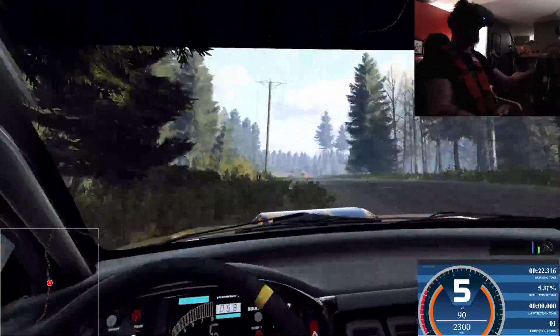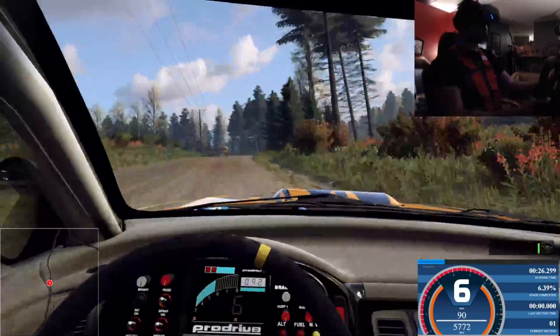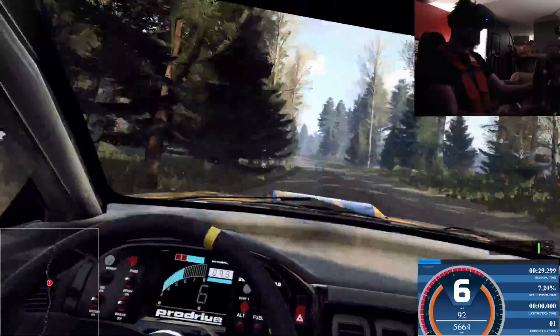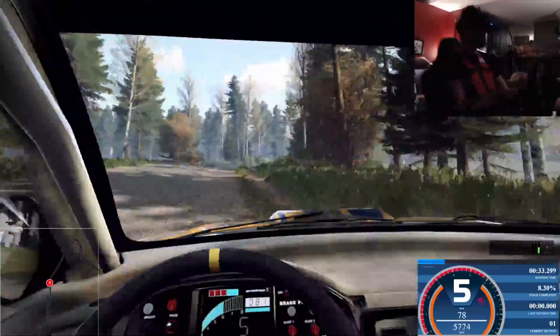6 right of a crest long, into 6 left long, 50. Crest and keep right of a crest, into 5 right very long, 50. Keep left of a jump, 80, dip.